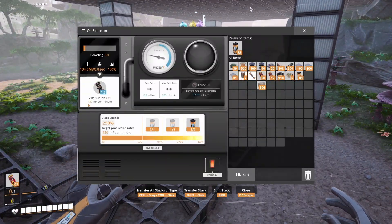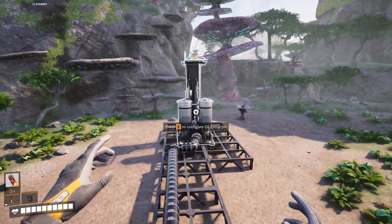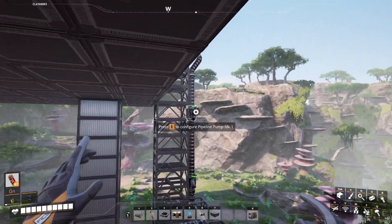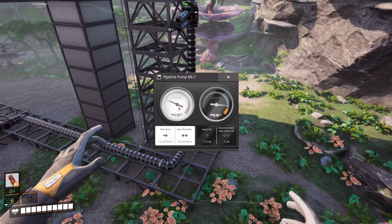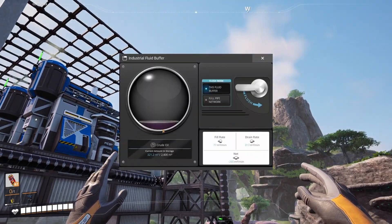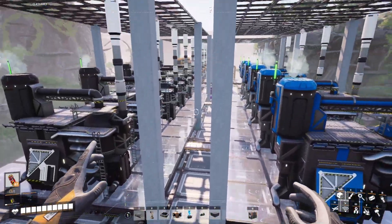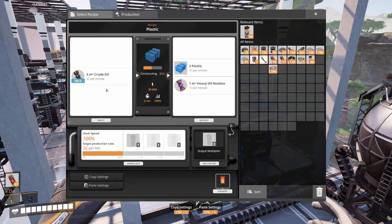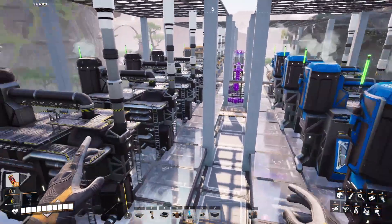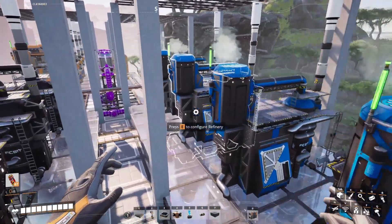I've overclocked two impure nodes, giving us 150 out of one and 150 out of the other, for a total of 300. We're sending that into our first fluid tower — you can see our Mark I pumps working nicely, we needed two. We have a very small buffer, which is fine; it's more important that the pipes going into the machines are full. We can see everything is nice and full, outputting quickly, and everything is working at 100% — all items going straight up. Even on the end, it's fully full and fills up very quickly.